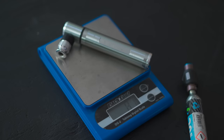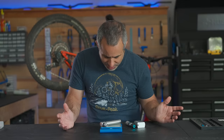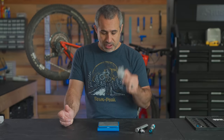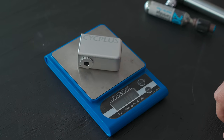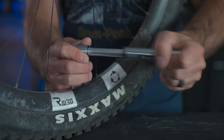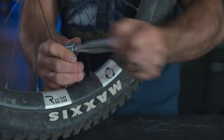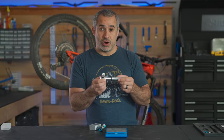Let's see what it weighs compared to other methods of inflation — we're set to grams. The micro pump: 81 grams. CO2 with inflator: 84 grams. Lithium ion pump: 102 grams. I don't know if you obsess over 20 grams — I don't. With the micro pump you get unlimited inflates, just leave it and forget it, but it's really, really hard to use.